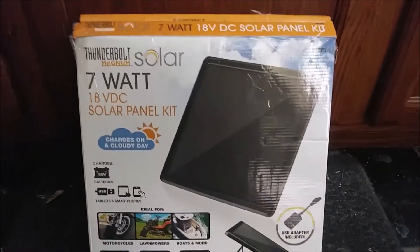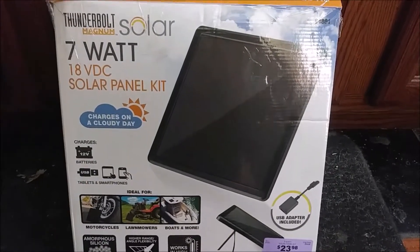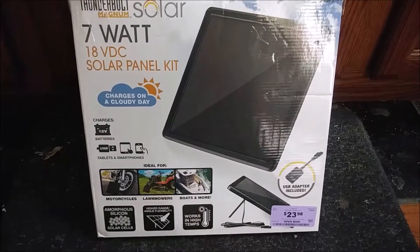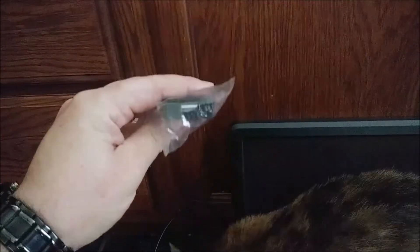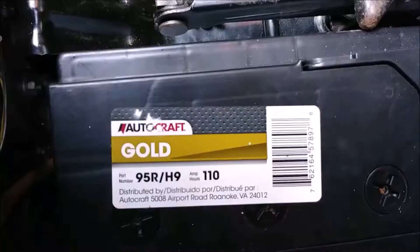Welcome, boys. In this video we're going to be reviewing the Thunderbolt Magnum Solar 7-watt solar panel kit. Got this from Harbor Freight as an open box for $23.98. It's only missing the cigarette lighter plug, but it does have the important bits: the large solar panel, clamps, battery terminal connector, and a USB connector thingy for charging your cell phone or tablet.